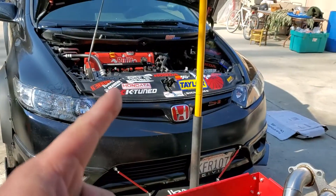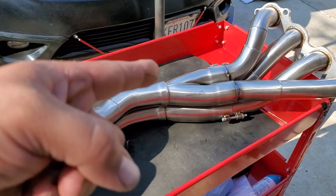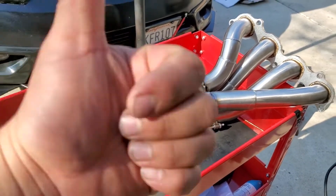Next step — removing the old header and installing this one. Thank you for watching, please like and subscribe.